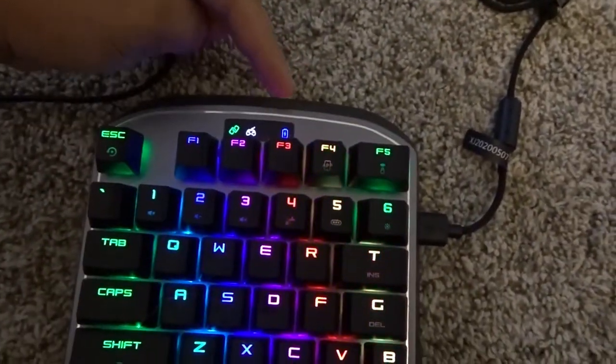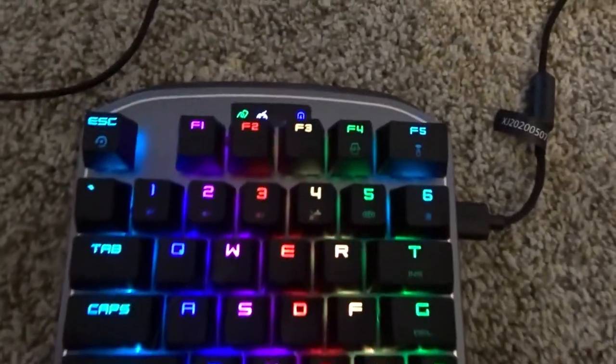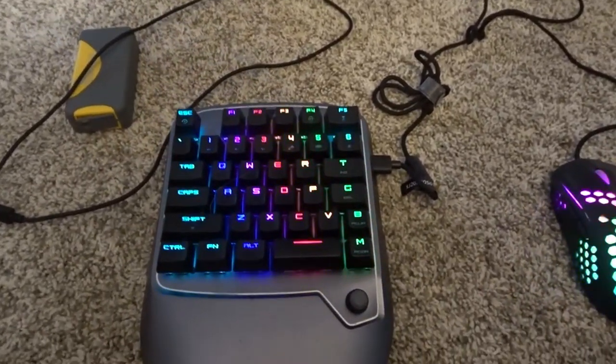So again, look at your control panel right up here. It is blue whenever it's at good charge, and whenever it turns red, it usually shuts off. I understand it can get quite annoying whenever you're in the middle of a gaming session and it dies on you. But there are solutions to that.